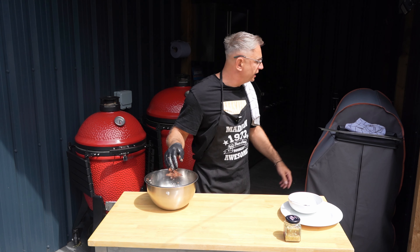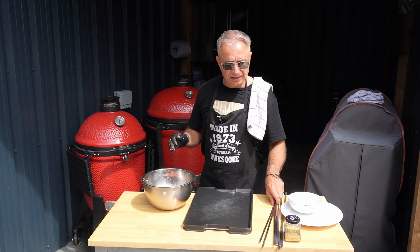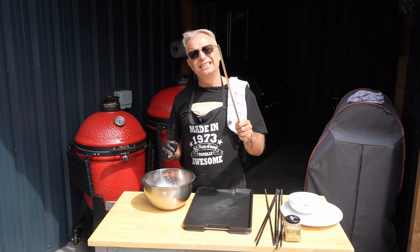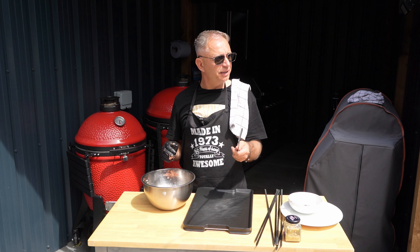Okay, the next stage - let's bring this tray over here - we've got to get these on the skewers. I highly recommend buying flat skewers. They're so much easier because when you're turning things they don't slip off.